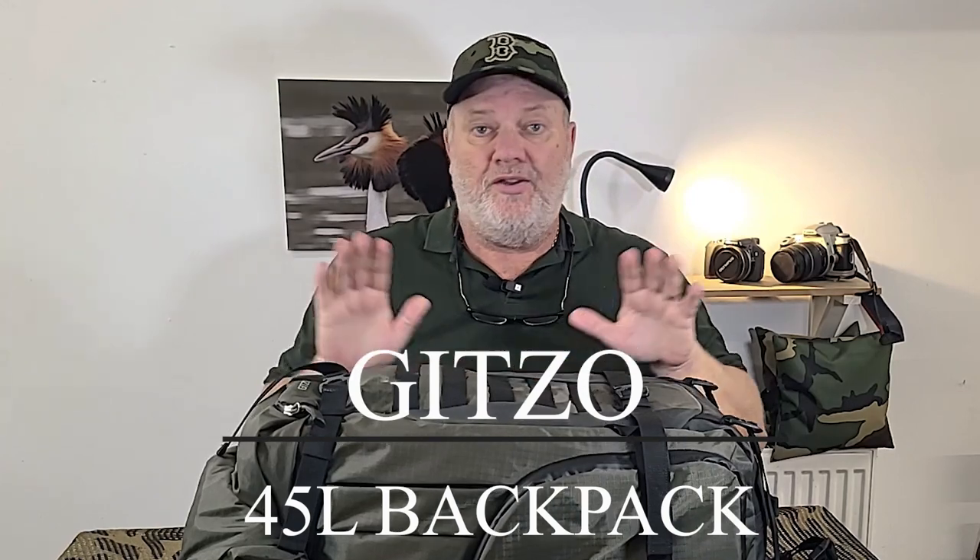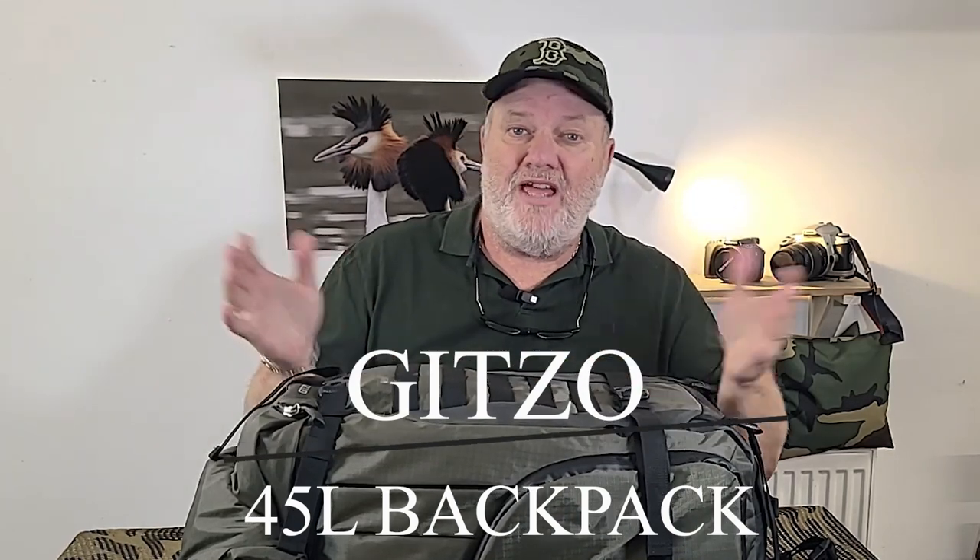Welcome - that's a big bag, isn't it. In this video I'm going to tell you why I got this - it's my Gitso 45-litre Adventuri camera bag. I'm going to tell you why I got the big one, what features it has, if I thought it was worth it, how much it was, and whether or not I'm going to keep it.